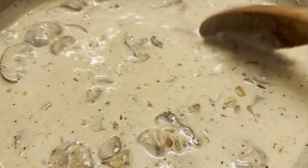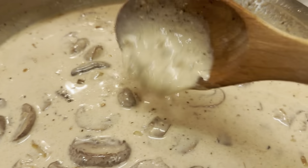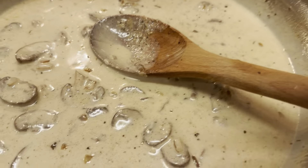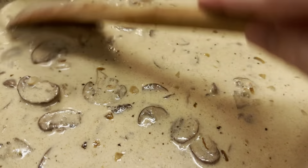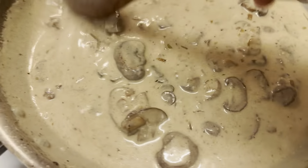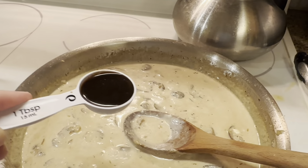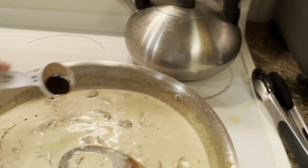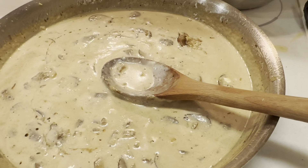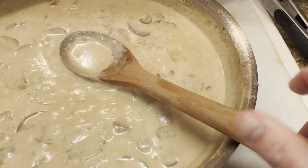Now we're going to take a third of a cup of sour cream and add a little of the hot liquid to it just to temper it, so it doesn't scald or burn when introduced into the rest of the hot pan. We also add a tablespoon of Worcestershire sauce and half a teaspoon of Dijon mustard — today using French's Dijon — dropped right in.